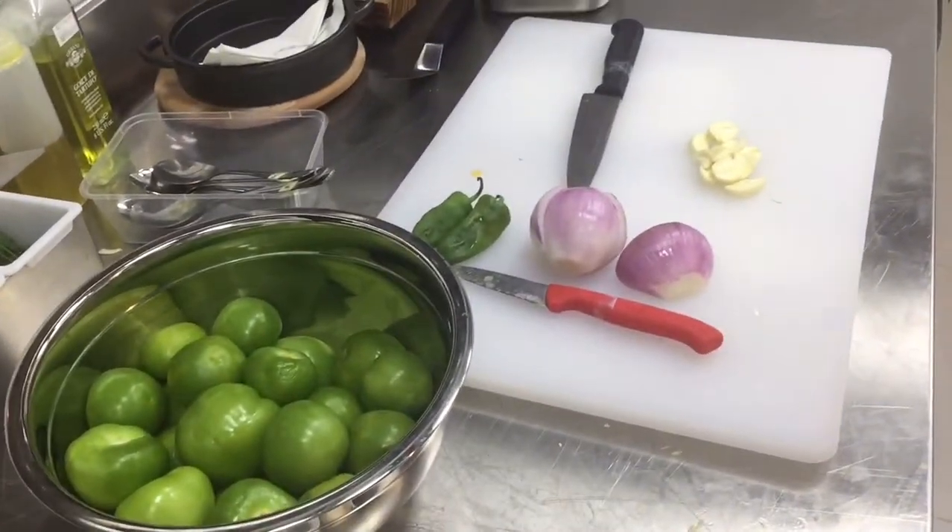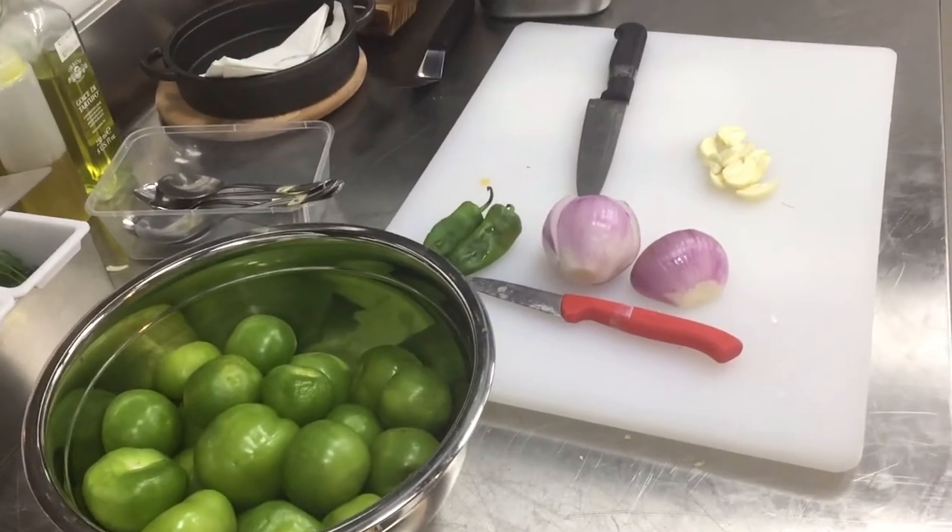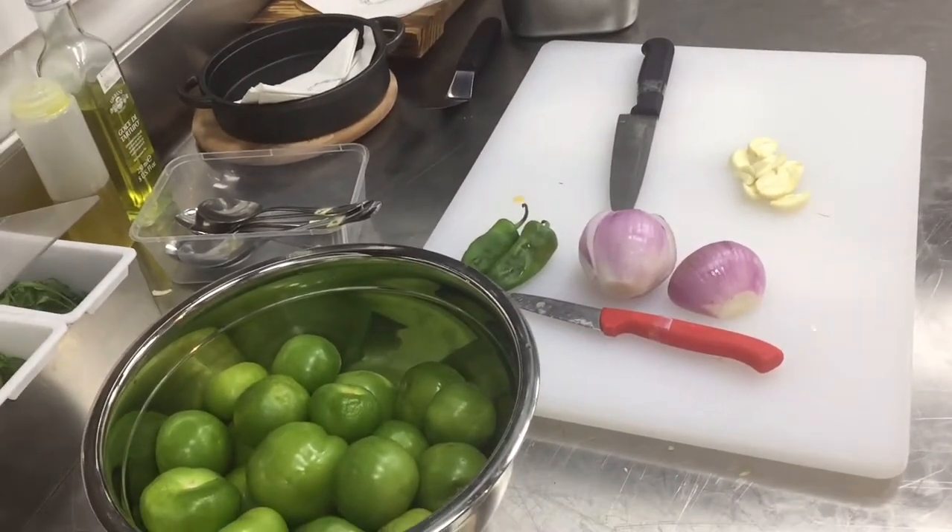You see the cold version of salsa verde? I need freshness, I need avocado, I need the lime juice.